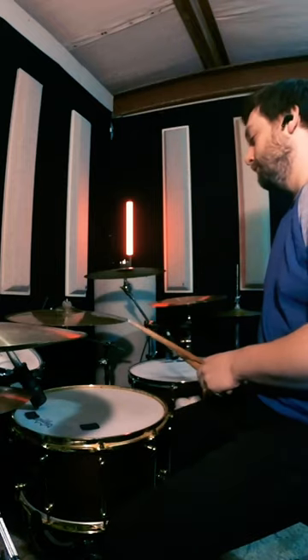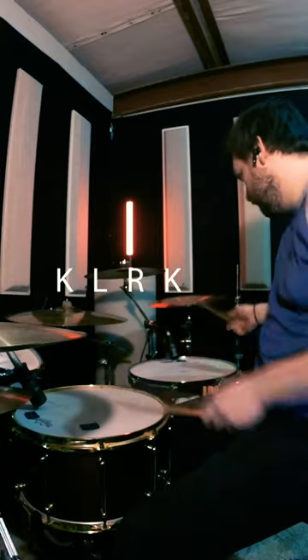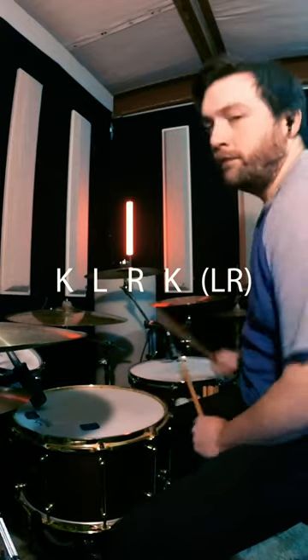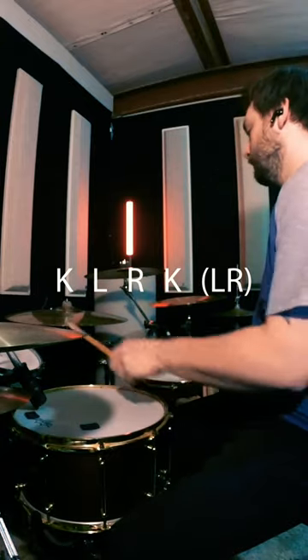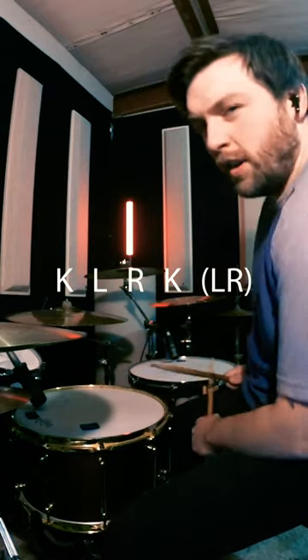Let's break it down slow. A little bit faster. A little bit faster.